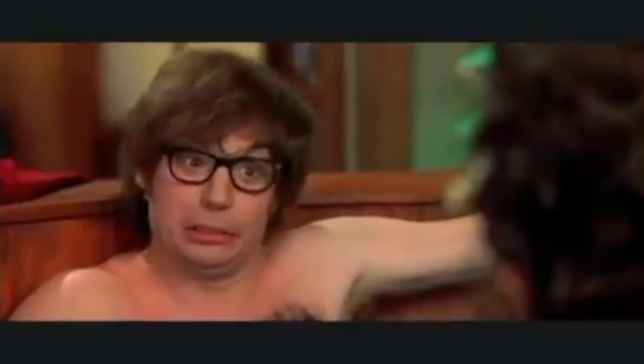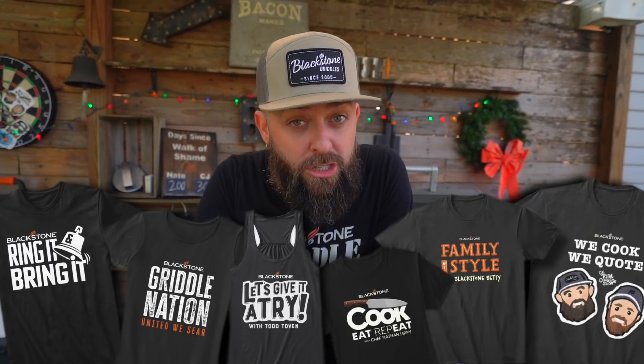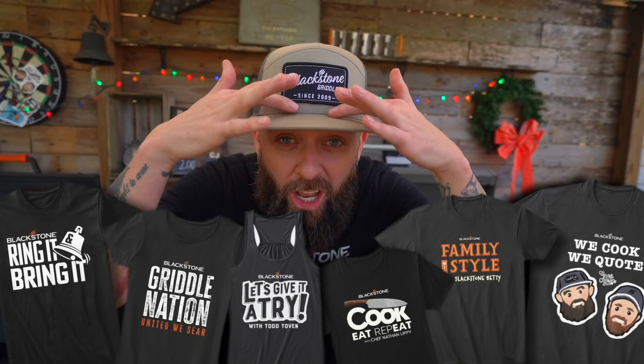But before I do, be sure to like, subscribe, and also check it out down below. There's a link to go to Teespring where you can buy a bunch of cool swag, some shirts. Hats are in on the website too. Go order one.